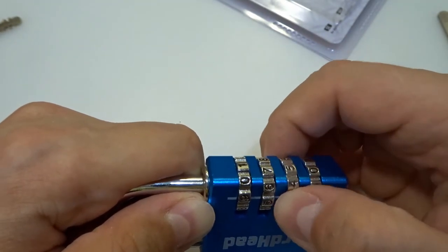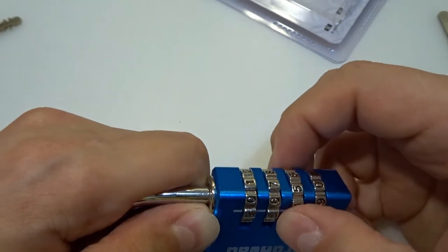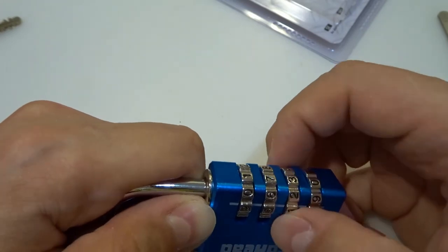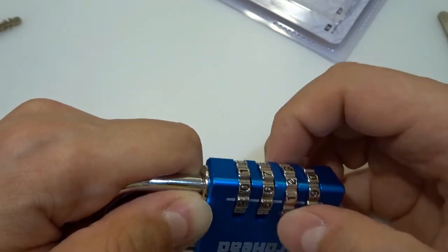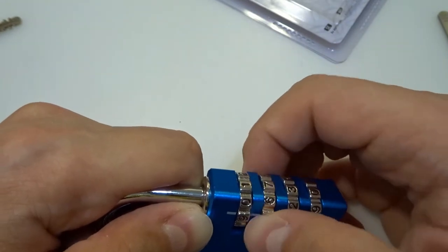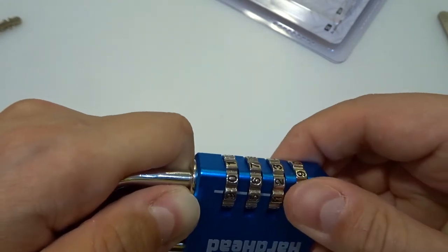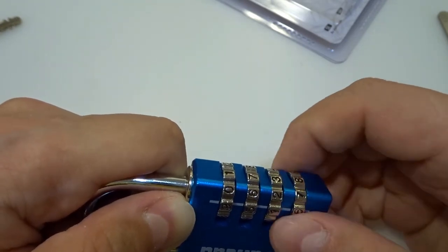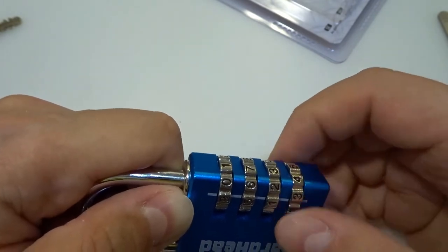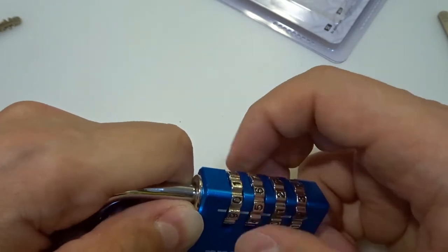There's a lot of play on some wheels and less on others. This one is moving a lot, this one is not, and this one is moving a lot. There are definitely false gates. Some wheels have small play, some have a lot of play — I need to figure out which is binding.